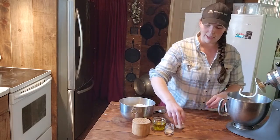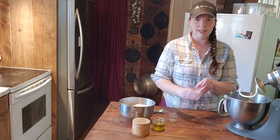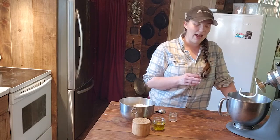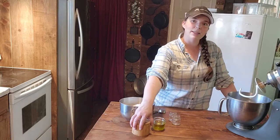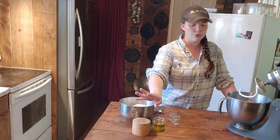We are going to add in our yeast and our sugar, then let it bloom for a few minutes. The yeast is going to eat the sugar and that's what helps it activate and bloom. Don't ever add your salt in at this stage because salt actually kills yeast. Wait on the salt until you're adding in the flour.